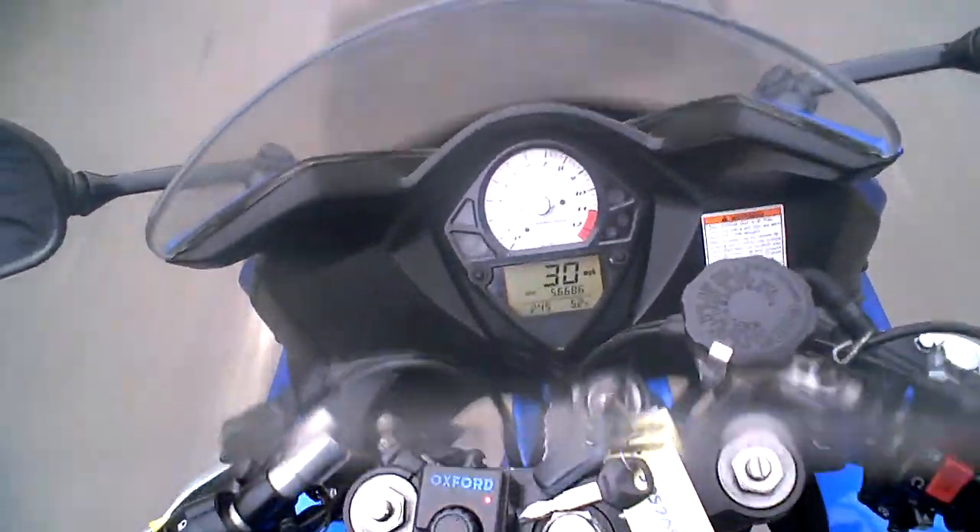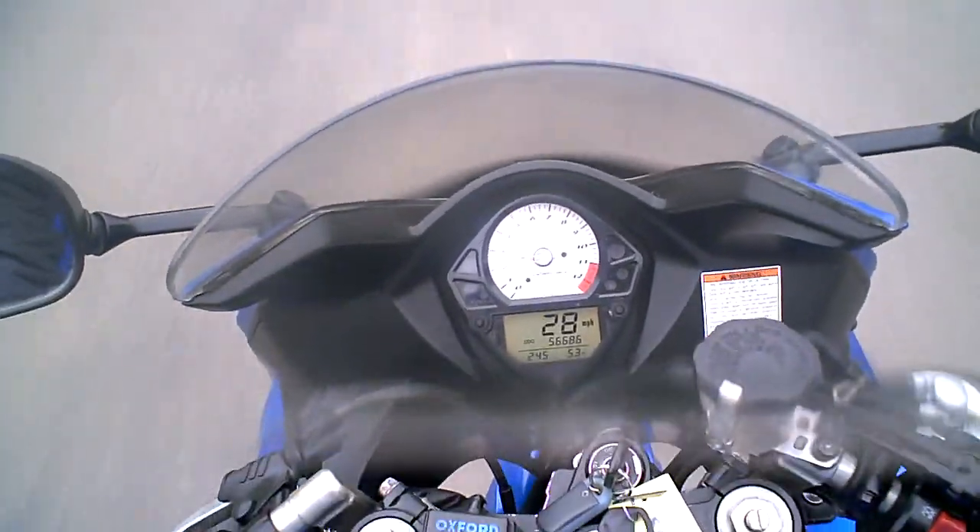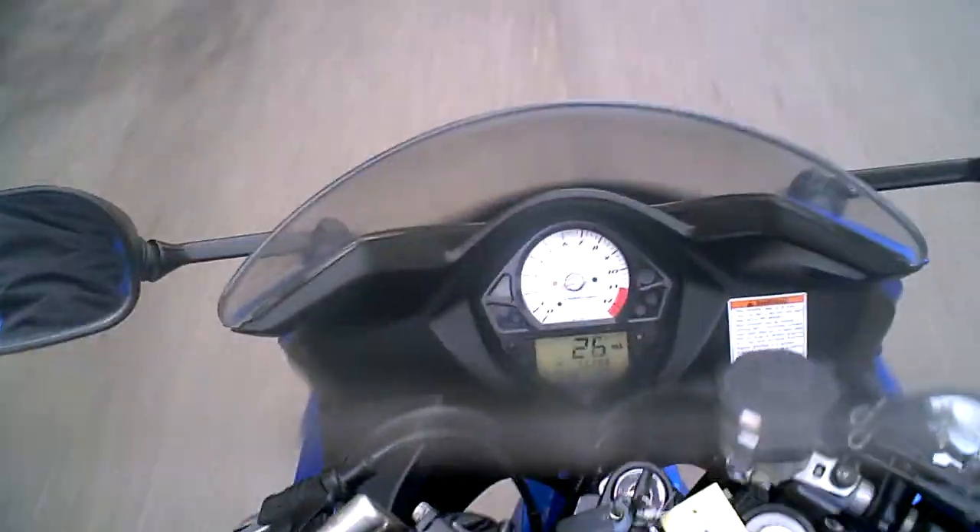From the riding I've done on this bike, I really can't find anything in particular wrong with it. If you've got any questions, just ask and I'll tell you what I know.